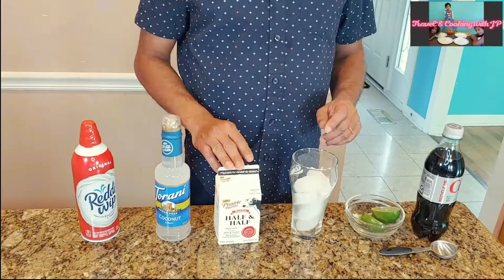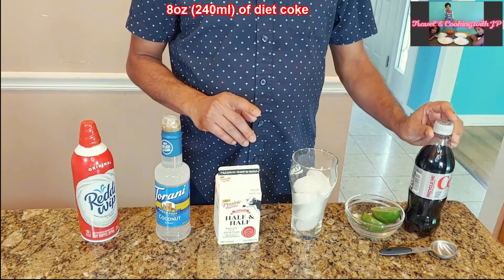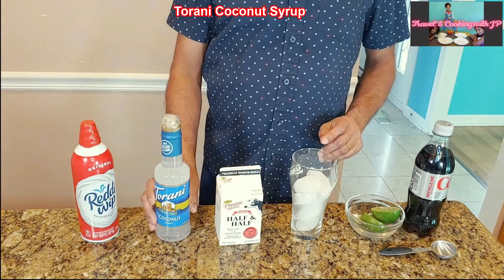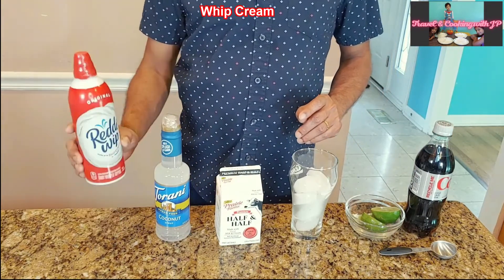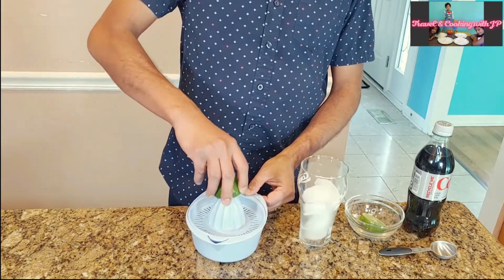These are the things we are going to use to make dirty soda. For the first one: eight ounces of diet coke, juice of half a lemon, half and half, Torani coconut syrup, and whipping cream. Fill half of a 16-ounce glass with ice, then squeeze the juice of half a lemon and add that lemon juice to the ice.